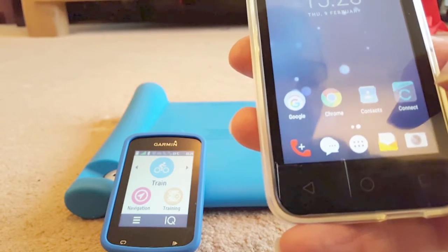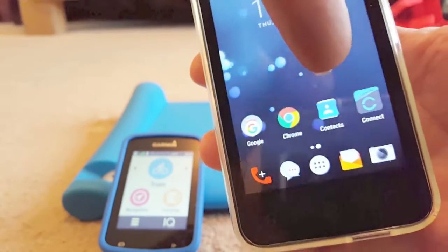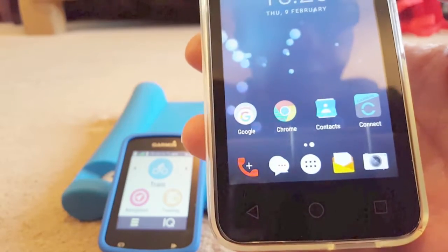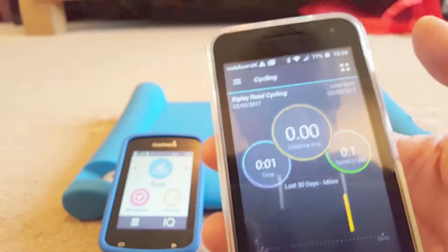Edge 820 lovers, you're going to have to download a program called Garmin Connect. You'll get it on any app store you can find. Download it, install it, and then start it up.